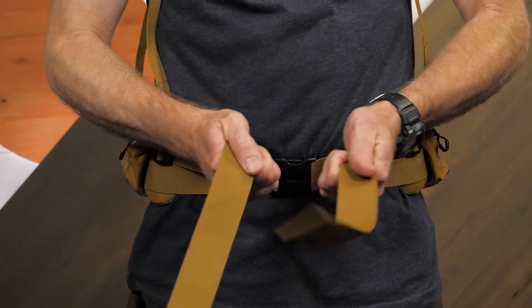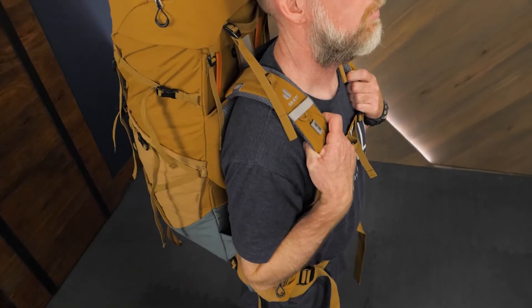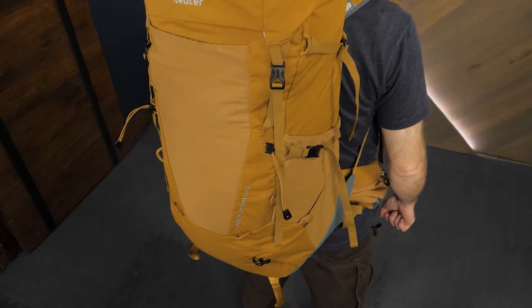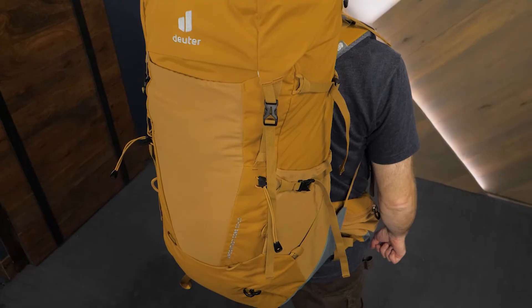Hi folks, it's Troy from InWild and this is the Air Contact Core Pack Series from Deuter. These packs feature a breathable, adjustable suspension, expandable storage, and easy ways to access all your stuff. Let's check out the details.